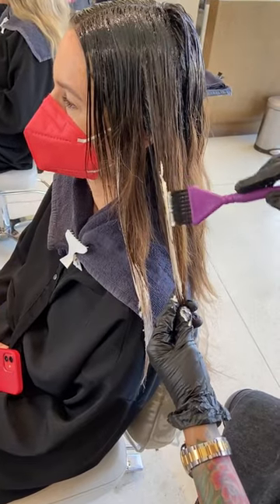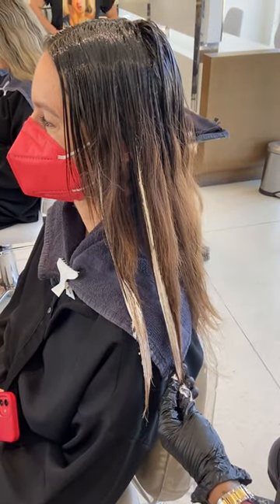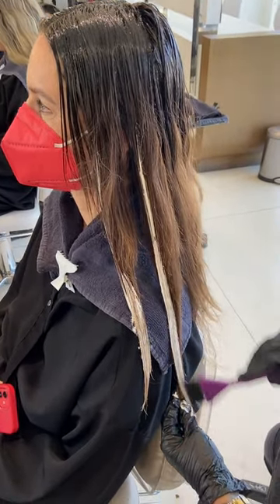After the 10 minutes, I decided to go around and do an exterior of soft balayage pieces, and I let that process with no heat for 10 minutes.